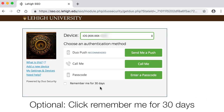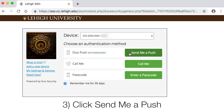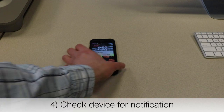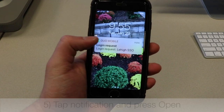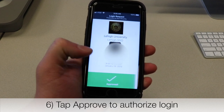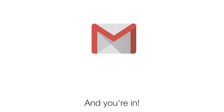You can ask Duo to remember you for 30 days. Then select the Send Me a Push option. Check your device for the notification, then tap Open, and then Approve. For Google services, you may receive a prompt to verify it's you. Click Continue, and you're in.